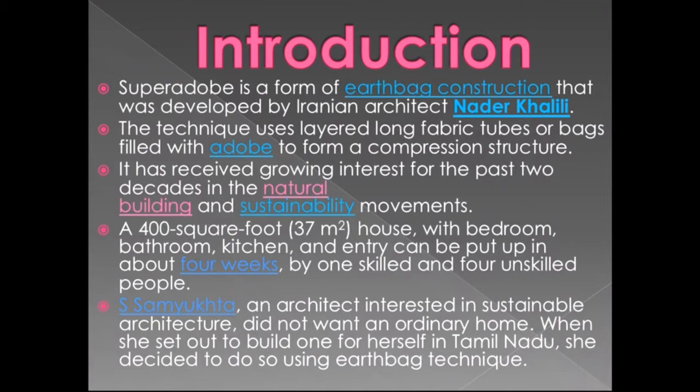It has received growing interest for the past two decades in the natural building and sustainability movement. A 400 square foot house with bedroom, bathroom, kitchen and entry can be put up in about four weeks by one skilled and four unskilled people.